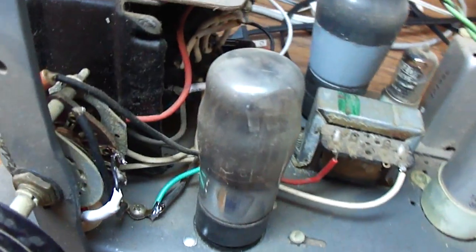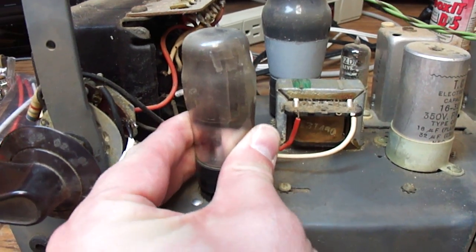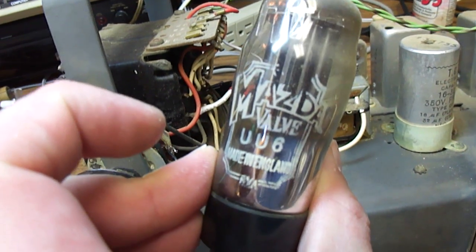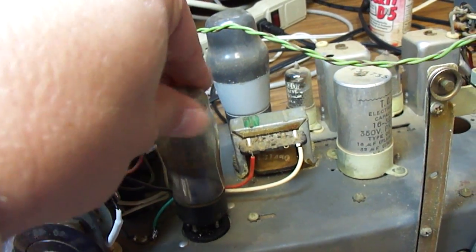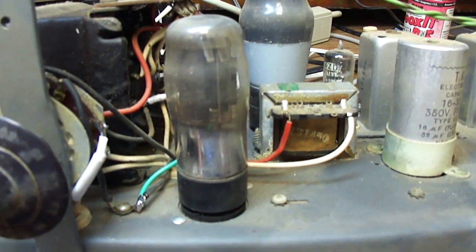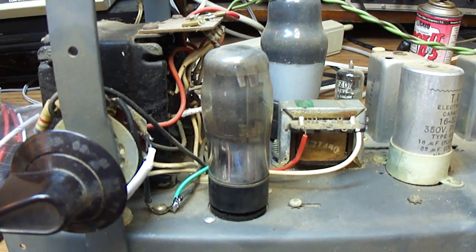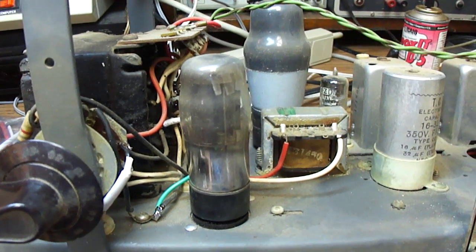This is a Mazda rectifier tube — I think it's a UU6. Let me take it out. Yes, this is a Mazda UU6. I think it's sort of like a 5V4: it's a rectifier with separate cathode sleeves, but the cathode sleeves are connected to the filament. The circuit for it is like a 5Y3 with a separate filament winding, but it's more like a 5AR4 or 5V4 which has a separate cathode sleeve.